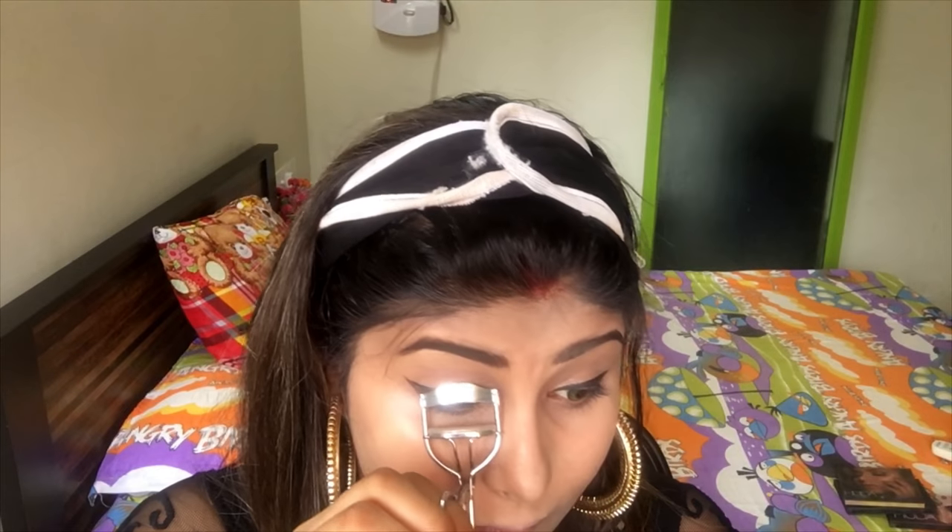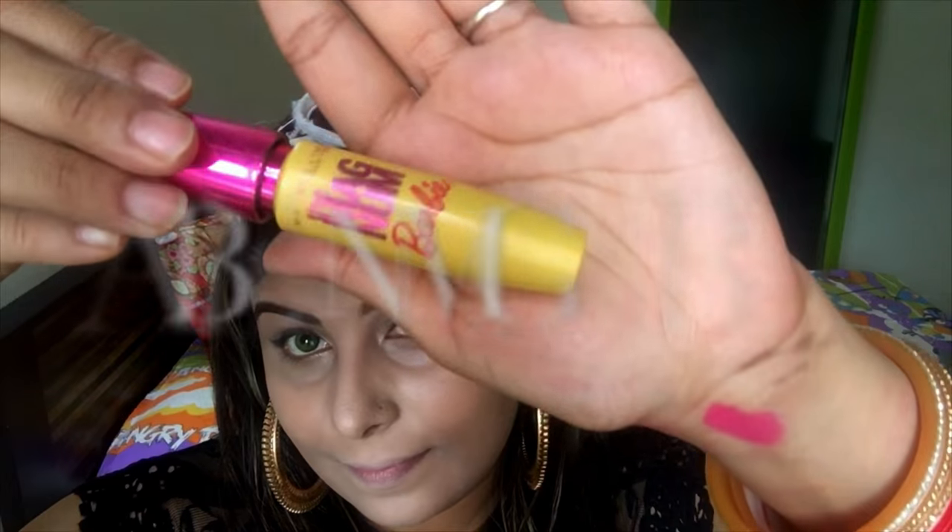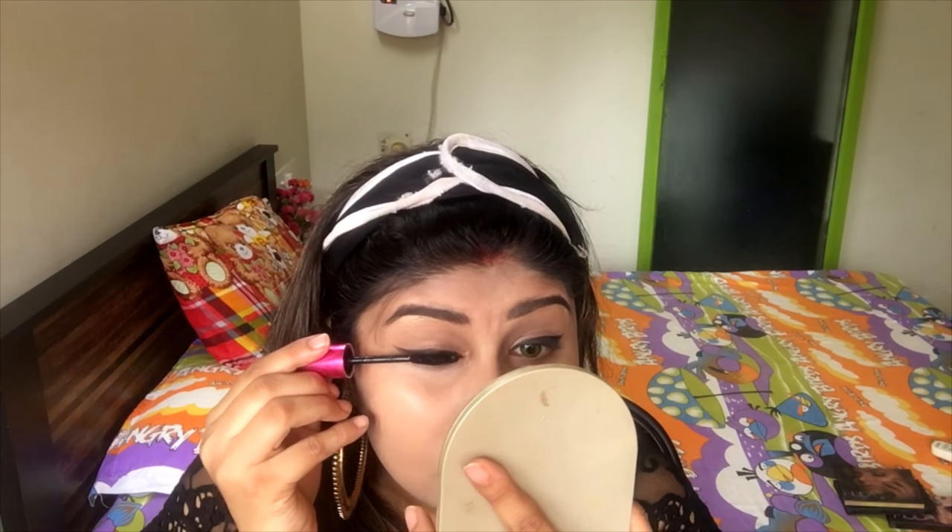This is an optional step, but I'm going to curl my lashes. I'll be repeating the same eyelash technique on the other eye as well, and then I'm going to apply my mascara using the Maybelline Magnum Barbie mascara, applying a nice coat on both lashes.